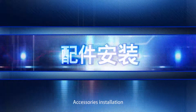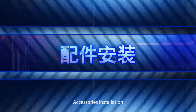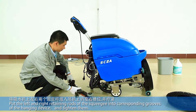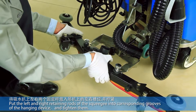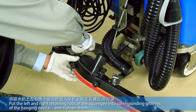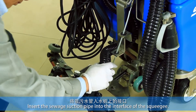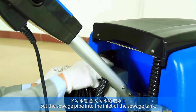Accessories installation. Put the left and right retaining rods of the squeegee into the corresponding grooves of the hanging device and tighten them. Insert the switch suction pipe into the interface of the squeegee, then set the switch pipe into the inlet of the switch tank.